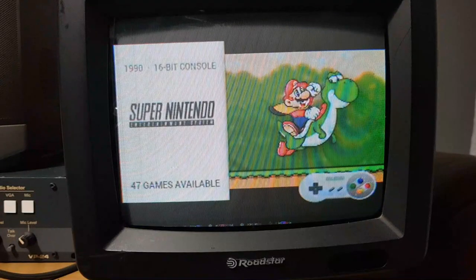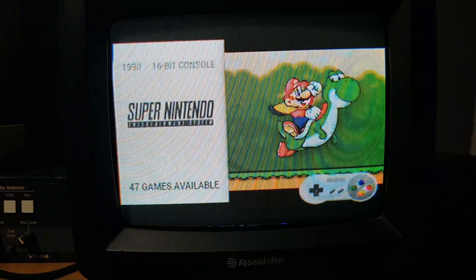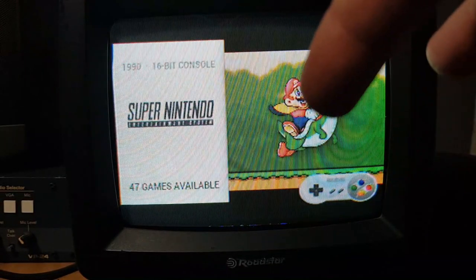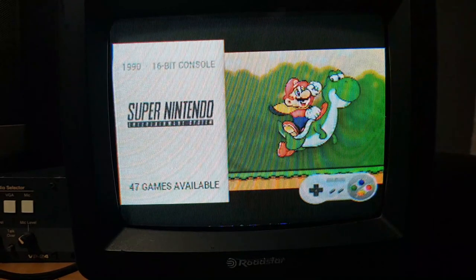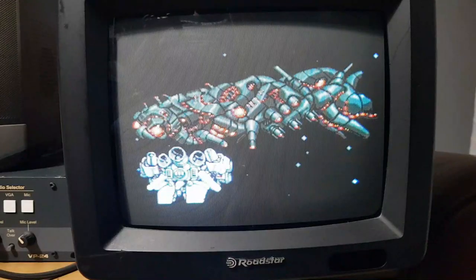Now, it's not easy to capture this picture — you're getting a moiré pattern on your screen — but I can tell you from my own eyes that it looks pretty good. I'm not seeing any of the moiré pattern that you'll be seeing in this video here; none of that is visible to me. Obviously you'll have to see it in person yourself, or maybe on a Bang & Olufsen TV — I also had good luck filming that.